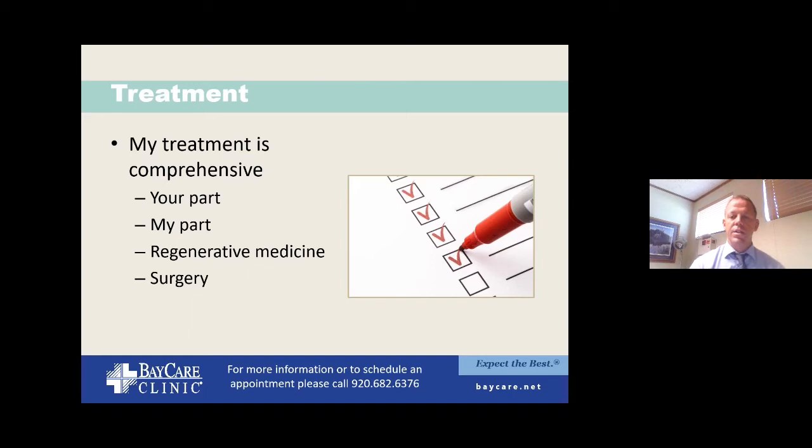What do we do about it? The treatment plan is relatively comprehensive. We'll go through the simple things — your part, which is your homework — and then my part, the interventions we can do in the office. This includes simple clinical things like stretching and icing, then more involved treatments, and then surgery. I'm also going to touch on regenerative medicine, which is becoming a bigger area and has a lot of roles in chronic inflammation like plantar fasciitis.